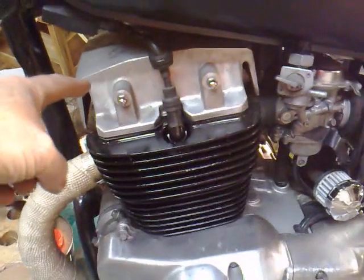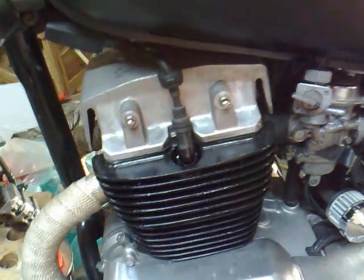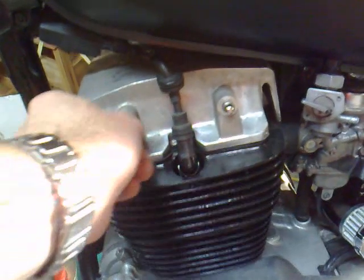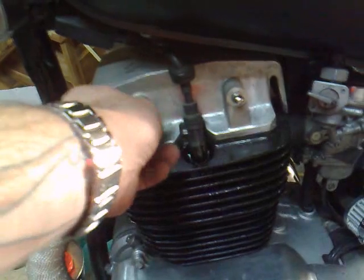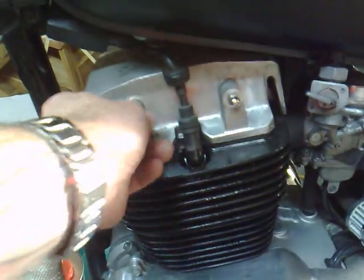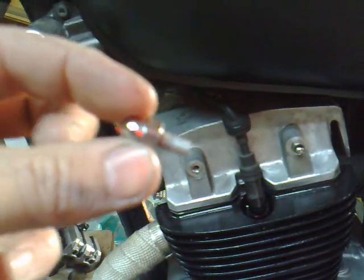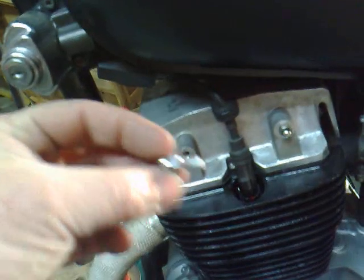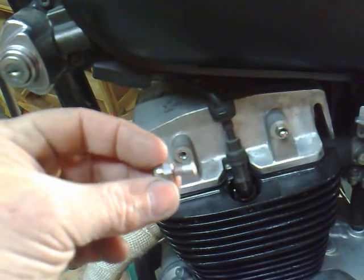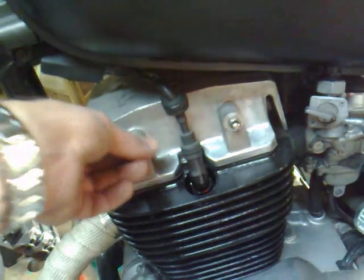I've taken the chrome side covers off the engine that go over here because I kind of like it without them, and I've just made up some small bolts with little chrome heads on them. I couldn't actually get the ones I wanted with the chrome head on it, so I bought some thread and Loctite and made up my own bolts, so it just dresses those little holes up a bit.